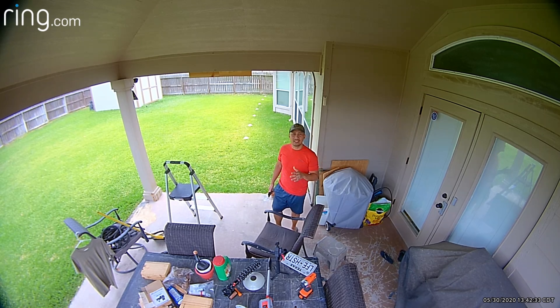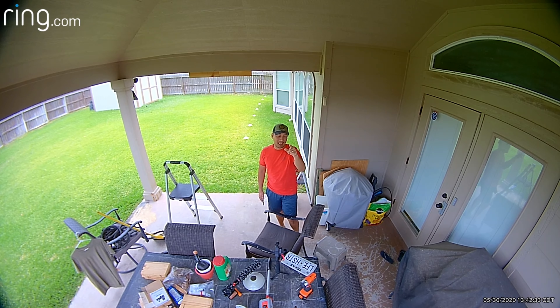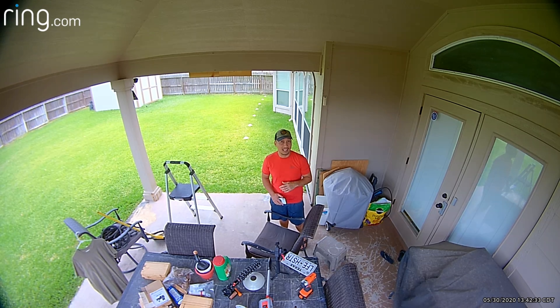But last year around September, Ring improved the video quality of their wired cameras, including this plugged-in spotlight cam version. And this is actually older than my Ring Spotlight Cam battery, but it has a more vivid and better video quality, as you can see.